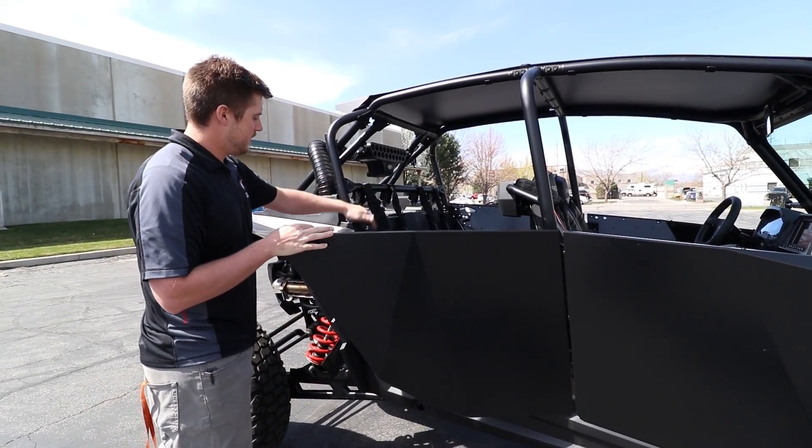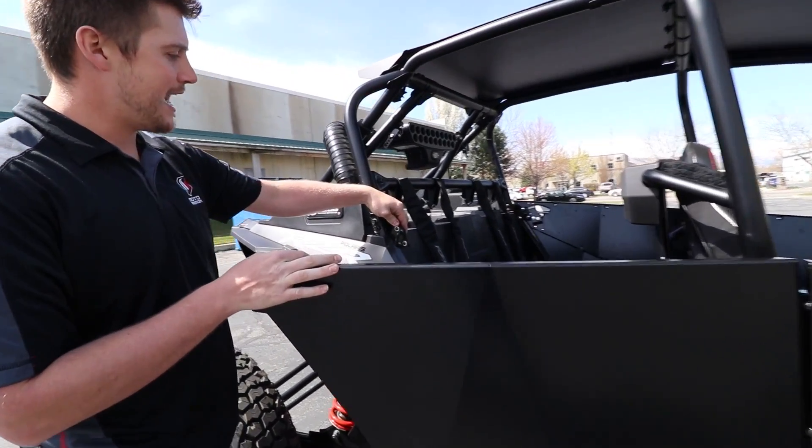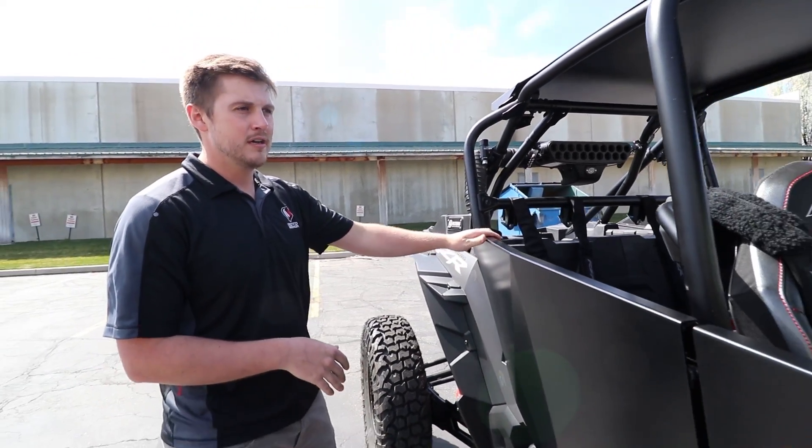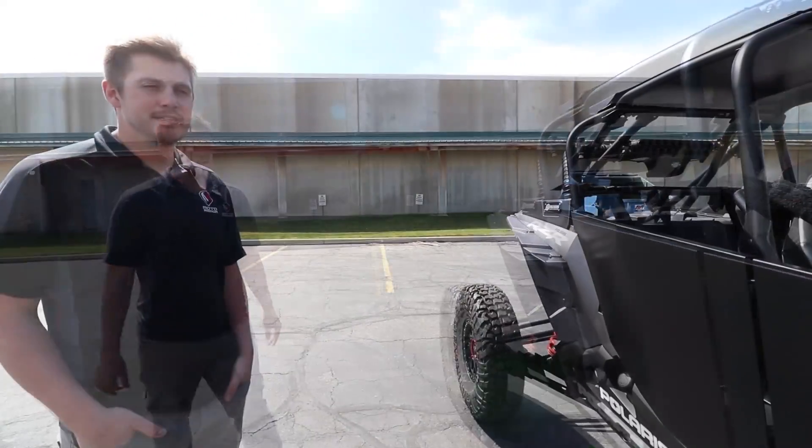We have our rear bracket. The front is suicide and the rear is now a conventional door compared to what stock is, so we hope you like them.